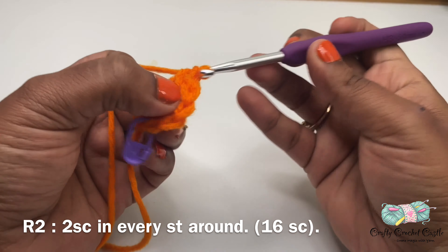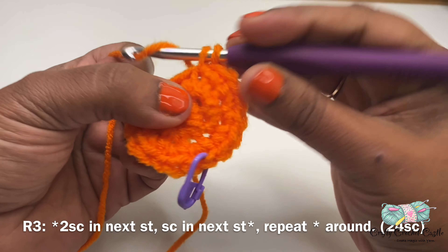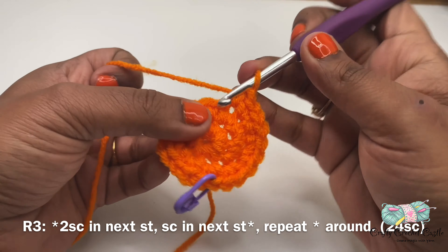Here I am at the very last stitch. At this point I'm going to remove my stitch marker and do two single crochet in the last stitch for round two. Now I'm going to take the stitch marker and mark the end of round two. Sometimes the magic circle will open up — all you have to do is pull the tail to close it, and there the end is closed again.